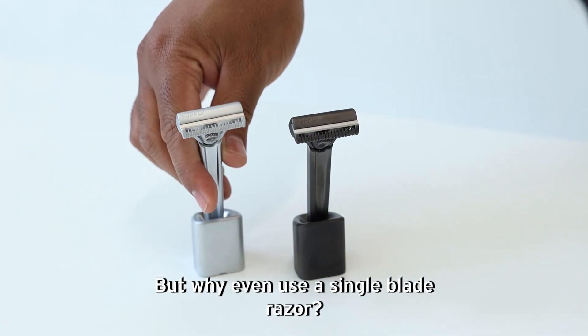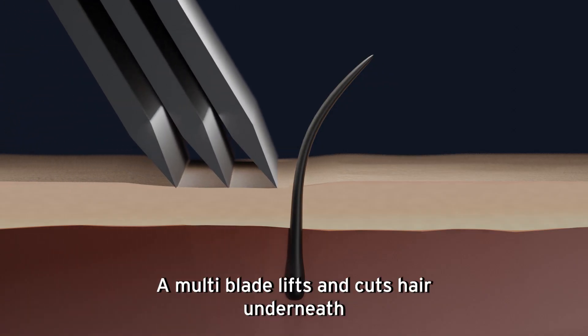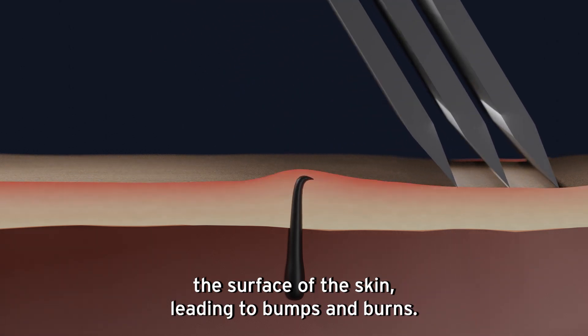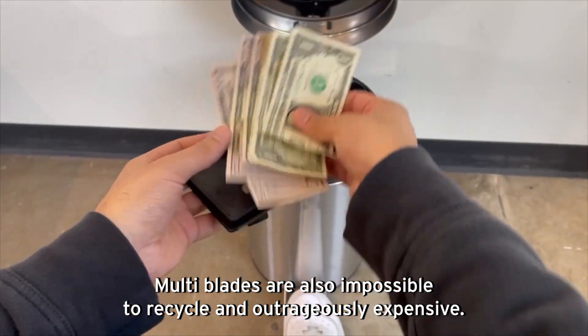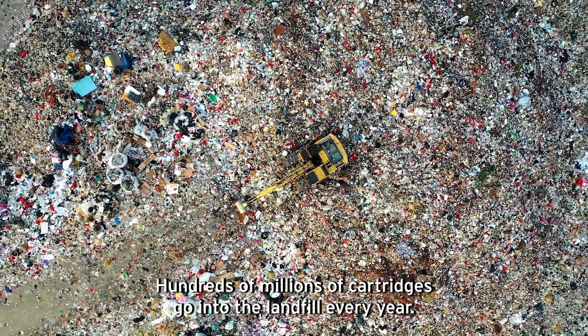But why even use a single-blade razor? Aren't more blades better? A multi-blade lifts and cuts hair underneath the surface of the skin, leading to bumps and burn. Multi-blades are also impossible to recycle and outrageously expensive — hundreds of millions of cartridges go into the landfill every year.